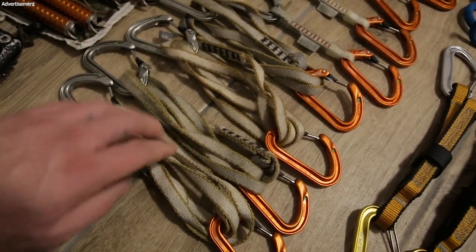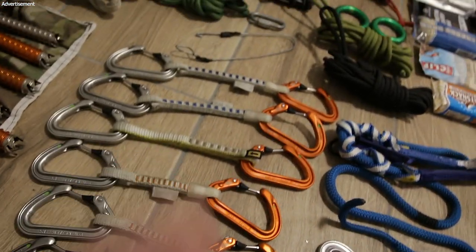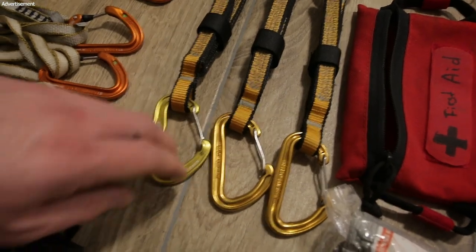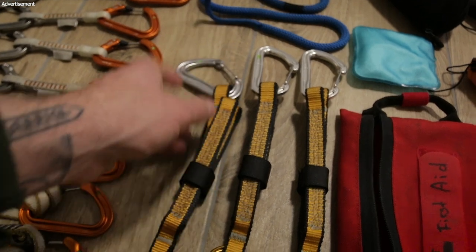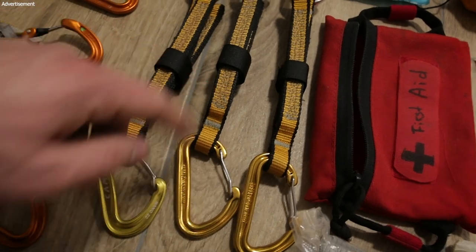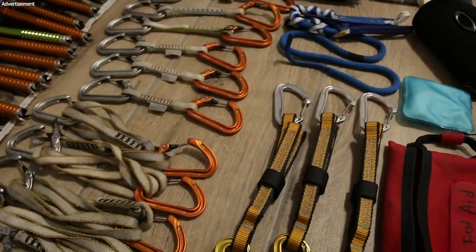My main quick draws are these. I have some extendable ones with a 60-centimeter sling, which can reduce rope drag. Then normal length ones just for clipping. You'll notice there are fewer quick draws than ice screws because I also bring three quick draws with a shock absorber. Sometimes the screws or the ice are not in good condition, so I add one of these. For a long time I climbed with only two, but I just started using three. I can also use them as a normal quick draw when I'm out of regular draws.